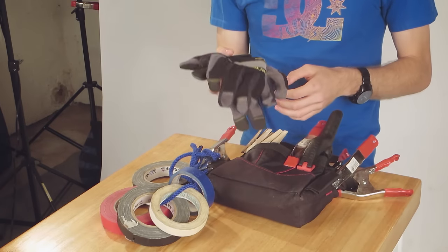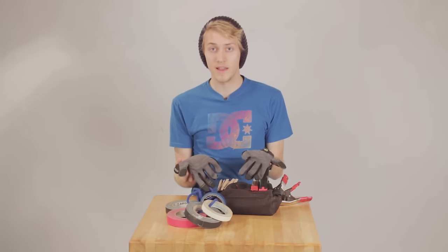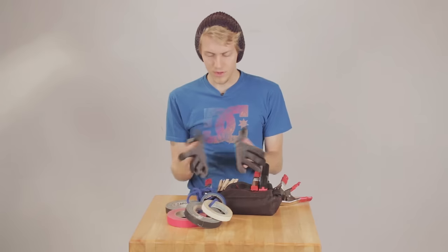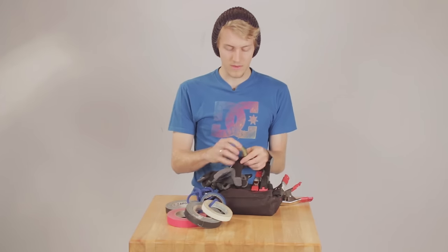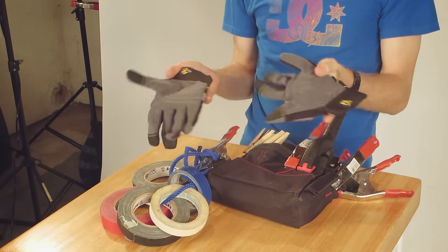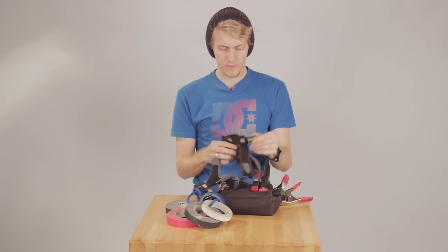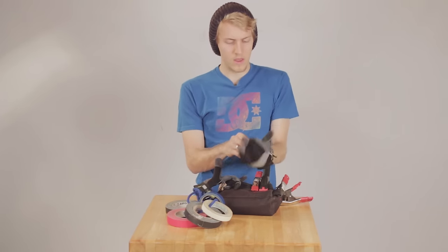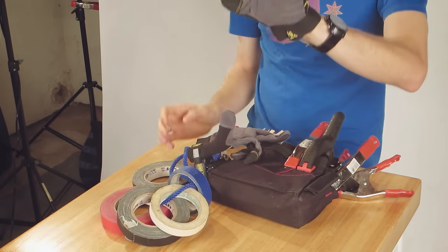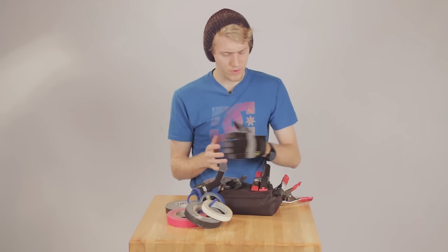The first thing are the safety gloves. When you're on set you're obviously working with a lot of hot lights, and that can get pretty dangerous and burn your hands. So it's always good to have some safety gloves. You can even use gardening gloves as long as they're hard leather. These I got at Home Depot for about ten bucks. Slip them on, you're good to go — now you can touch hot lights without being burned. These even have iPhone fingertips, which I thought was pretty cool.